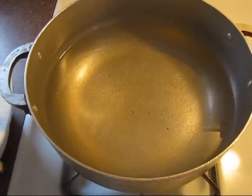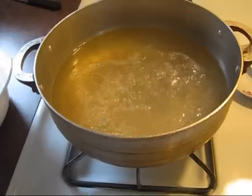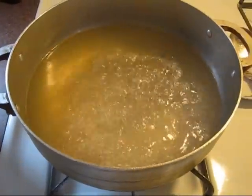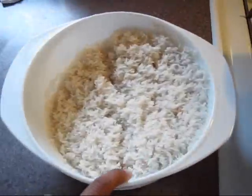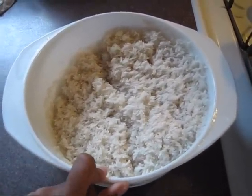We're just gonna go ahead and add the oil. It's been about two or three minutes and I already added my oil and salt, and the water is already boiling. So at this point, this is where you add the rice.